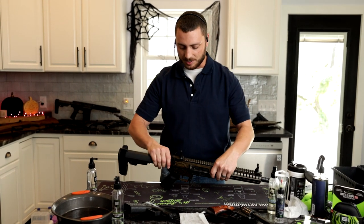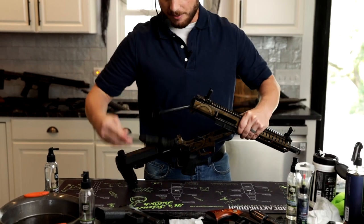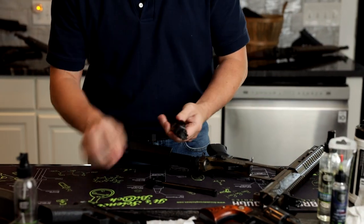Now let's go ahead and just break this down. We're going to bust this wide open. Go ahead, pull your bolt. You can see everything's falling apart. My life's falling apart. Your life's falling apart. We've all been there. It's fine.